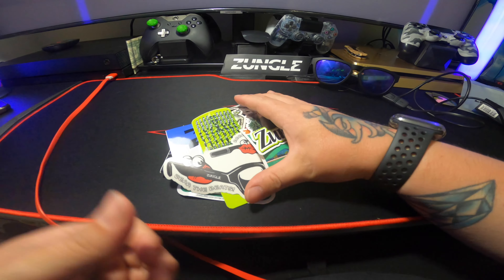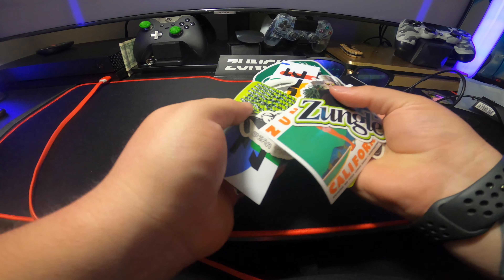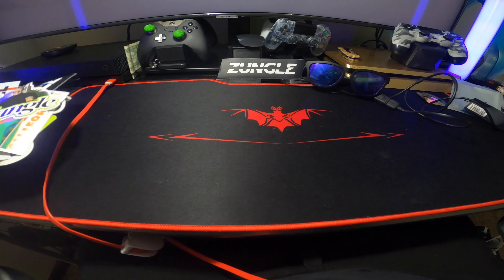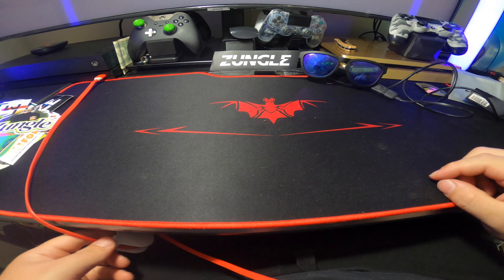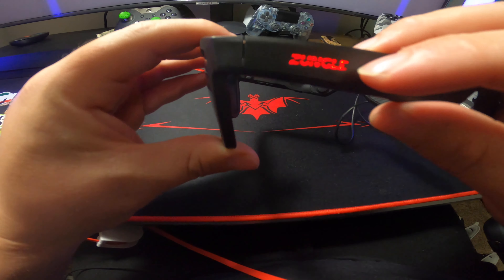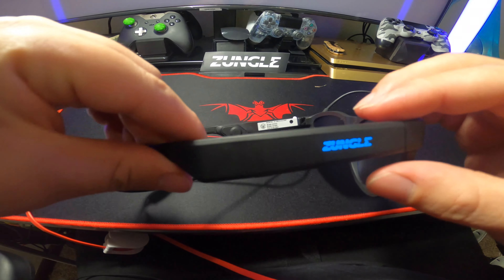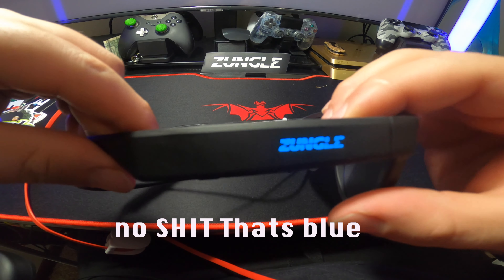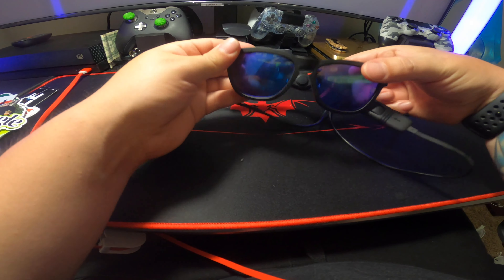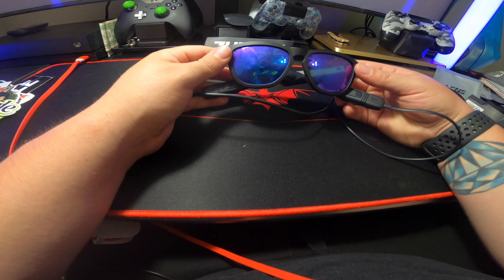Well, this was the review for the Zungo glasses — hopefully you guys liked it. Like and subscribe and don't forget to hit that bell icon because I do have more videos coming so you can keep updated. Thanks for watching, peace. I almost forgot to mention: when these are charging, the symbol right here will turn red, and when they're done charging it turns to a nice blue. The standby time is around a hundred hours and the music time is about four hours — not bad.